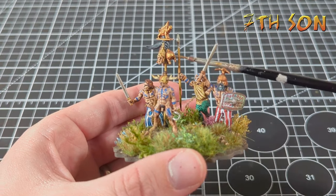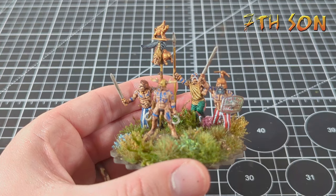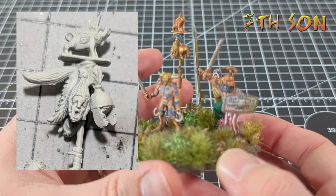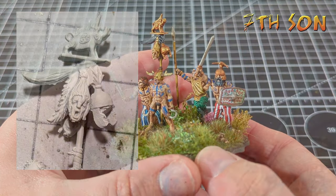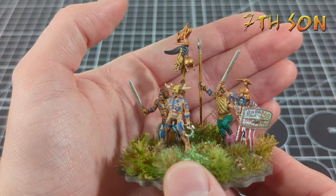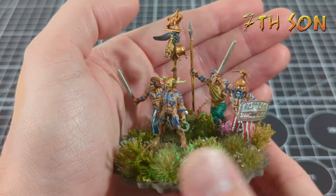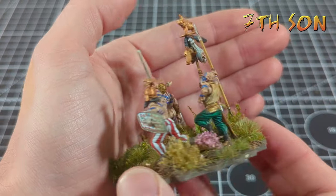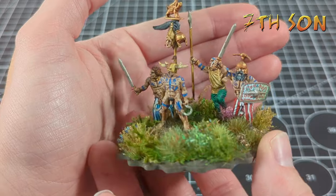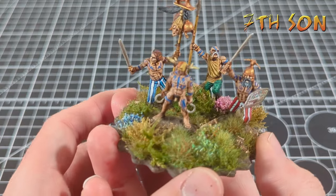I've given him a standard as well, and if you look closely you can see a Roman helmet on it. Using a very sharp knife and a saw I actually cut the head out of the helmet to make a nice trophy hanging from the standard, along with severed heads which you also get on the Celtic sprue. I've tried to make his followers look fanatical by giving them all war paint or tattoos, and also brought some attention to them by adding lots of stripy trousers.